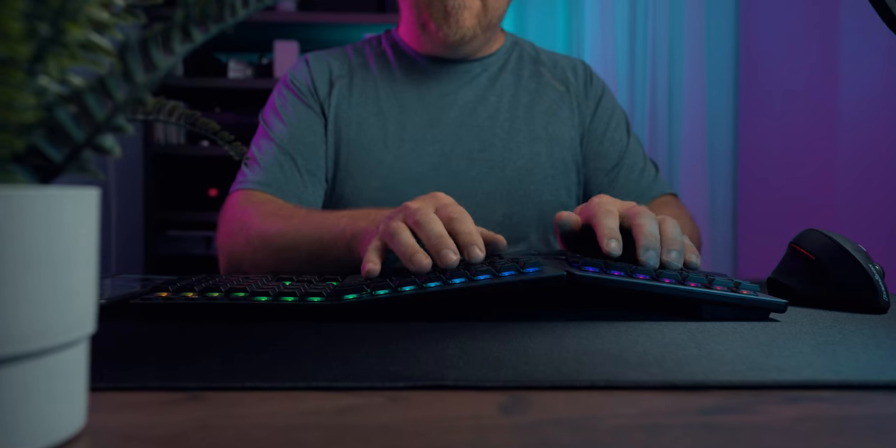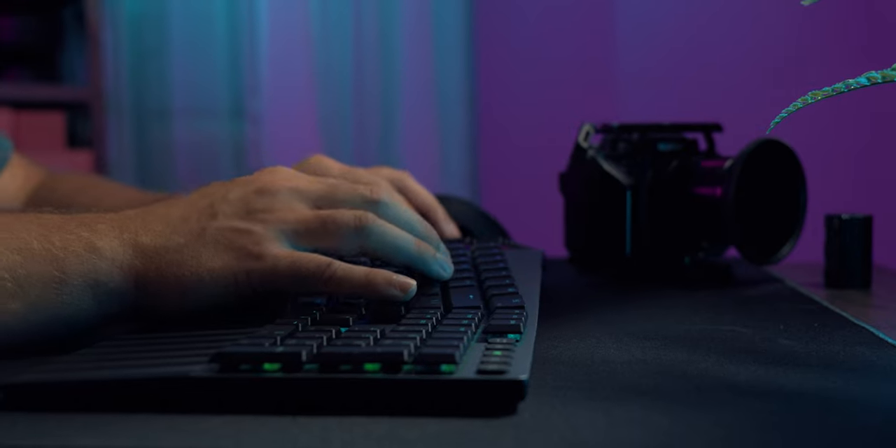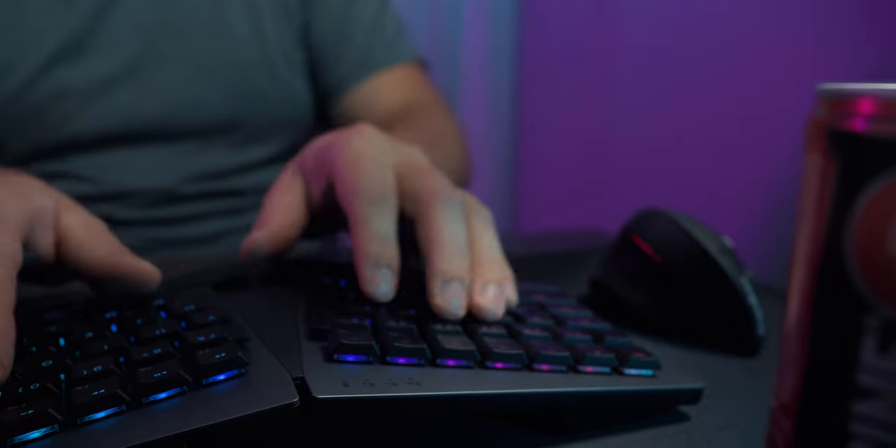Typing on a mechanical keyboard is like using a really, really comfortable pen. So I totally get why a lot of people invest in mechanical keyboards, especially those spending lots and lots of time on their computers.